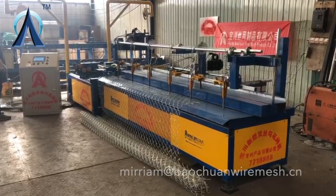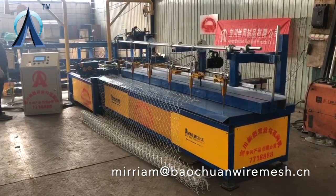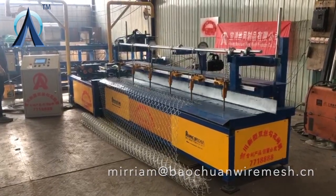The bottom part of the Chelsea will be increased, and once the bottom part of the Chelsea is shortened, the end of the Chelsea will be removed.